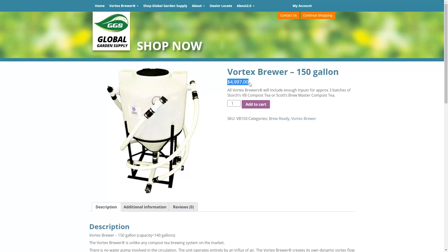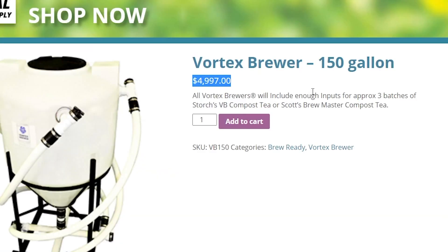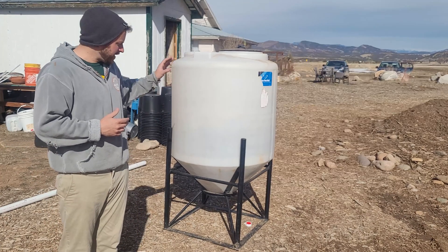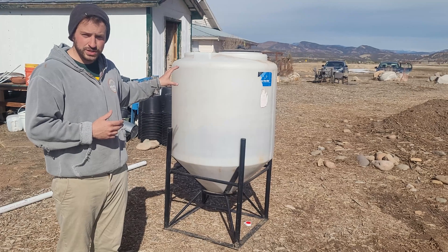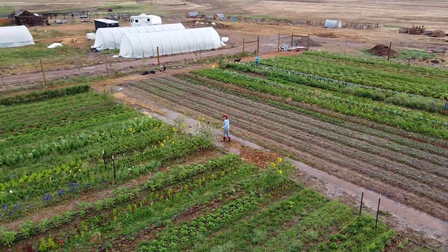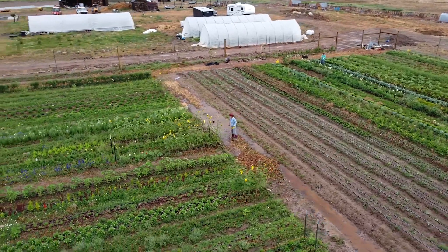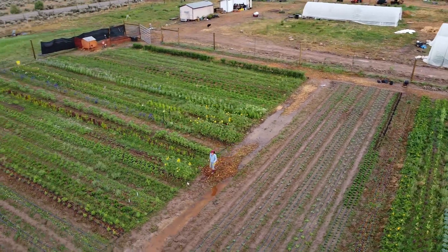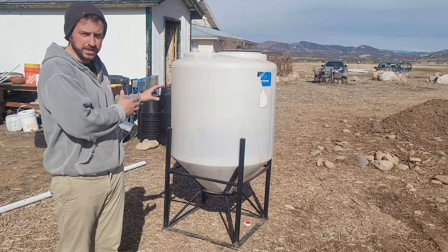I looked into those Vortex Brewers and they were like $3,000 for something of similar size, which I thought was insane. You can definitely build one of these under a thousand dollars, and this has been the single greatest tool on our 180-acre farm for farm fertility. With a small amount of good compost you can expand that and get your fields regenerating way faster just by using something like this.